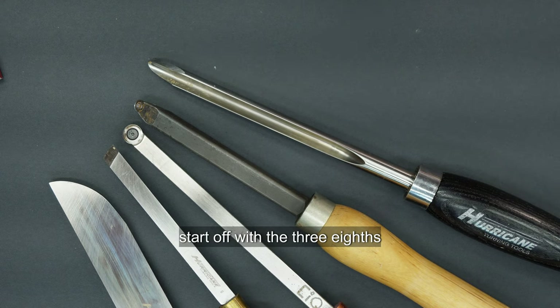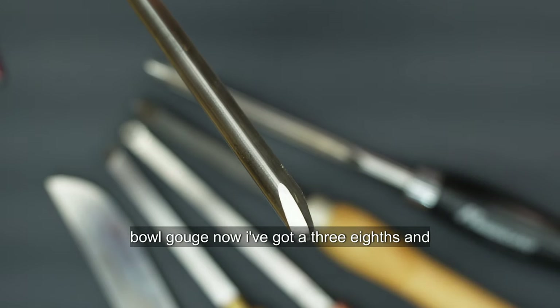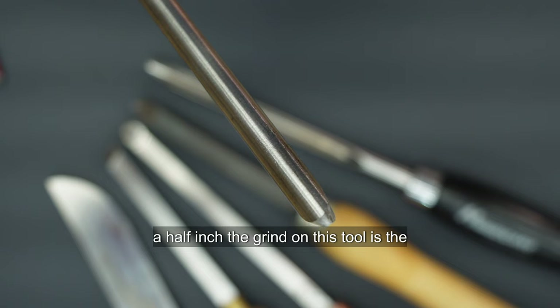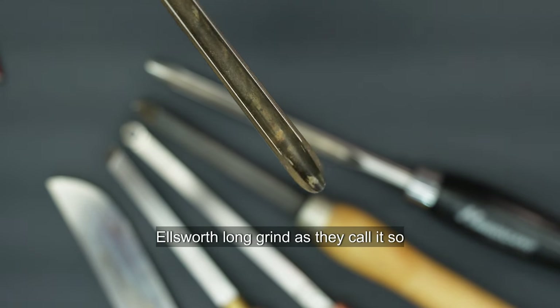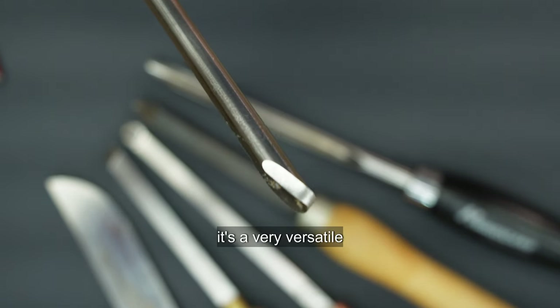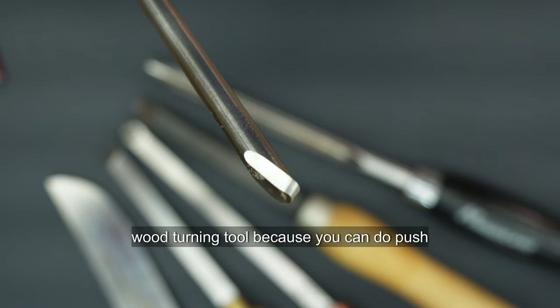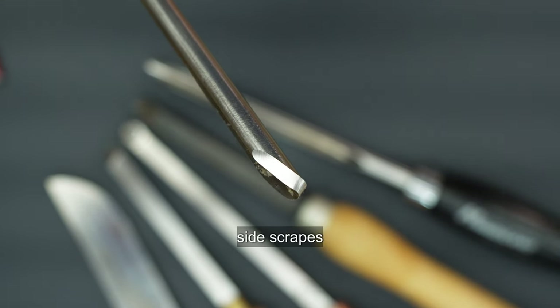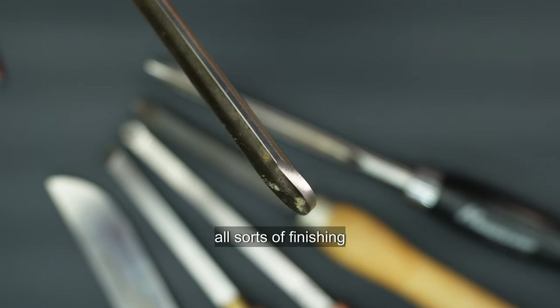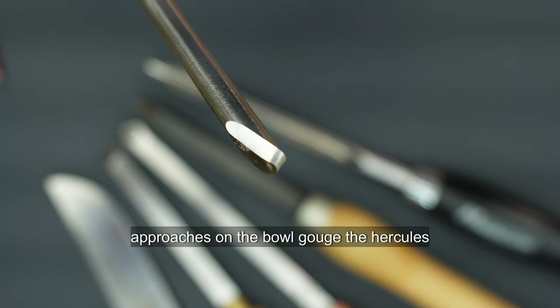Let's start off with the 3/8 bowl gouge. I've got a 3/8 and a half inch. The grind on this tool is the Ellsworth long grind as they call it. It's a very versatile woodturning tool because you can do push cuts, pull cuts, side scrapes, and all sorts of finishing approaches on the bowl gouge.